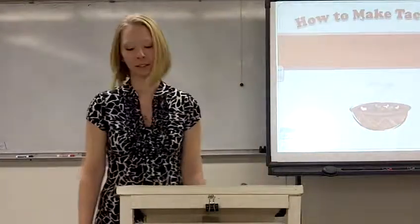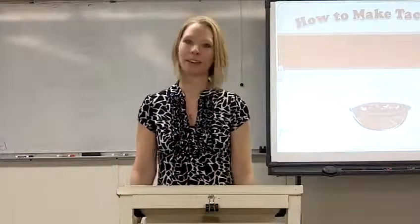I'm going to show you the materials that you'll need, how to mix the ingredients, and how to cook it.